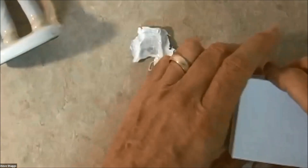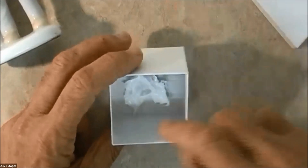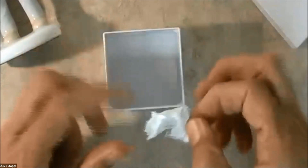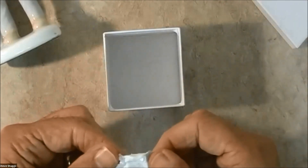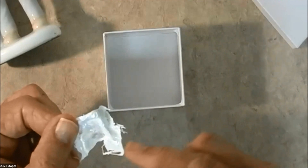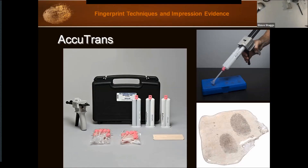That's using Micro-Sil to lift a dusted fingerprint. To preserve or protect it, you'd put it into a small box to keep it from getting damaged. It stays flexible, but the powder can smudge if you rub it, so putting it in a box is just fine.